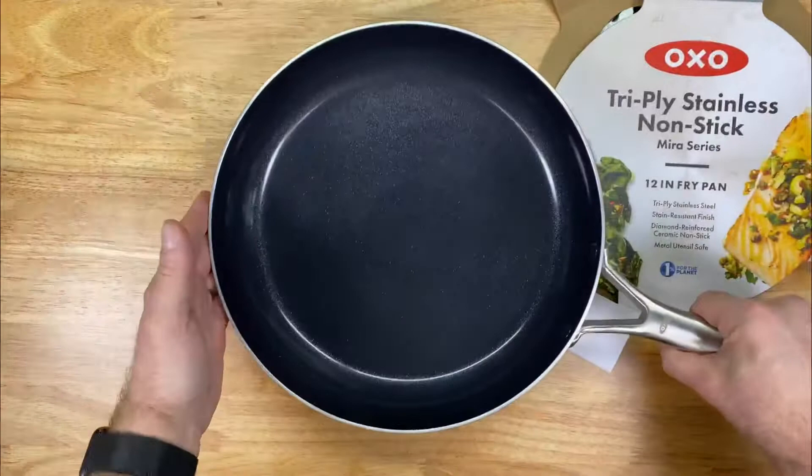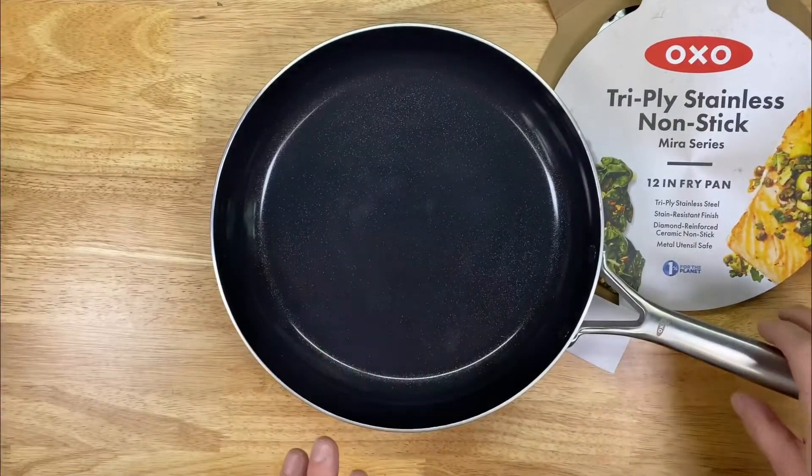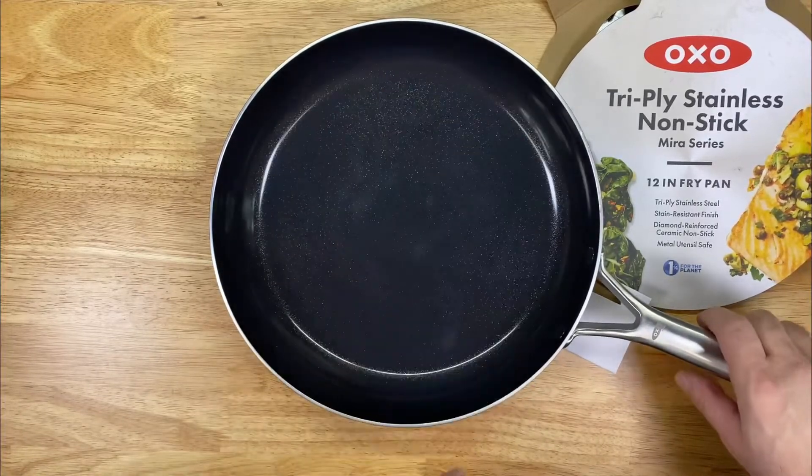It's a really solid pan. This is a ceramic surface, which is really nice — a very slick surface.